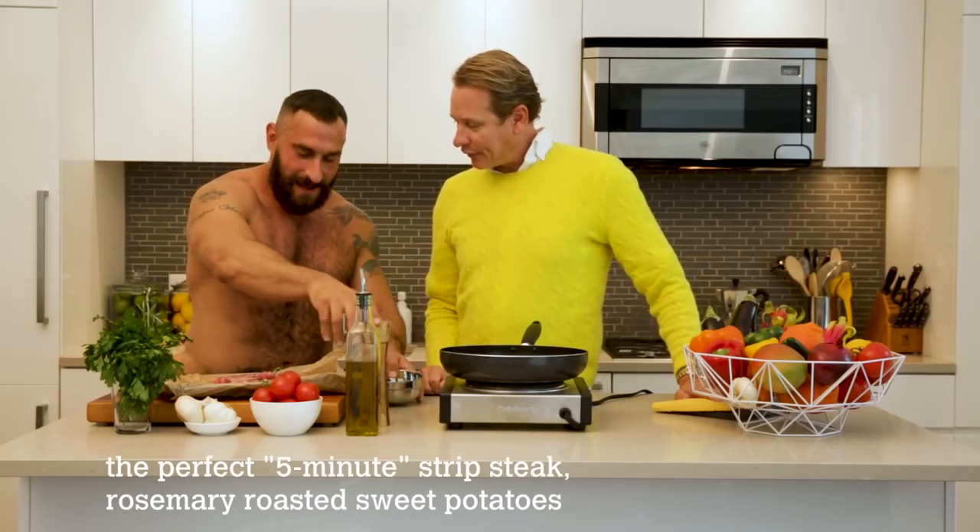I thought that was a leg. He's very attractive. He looks like he likes meat, so I think this is good. So what are we making? I'm going to make him a New York strip steak. So you just salt and pepper. Salt and pepper.